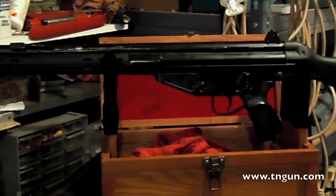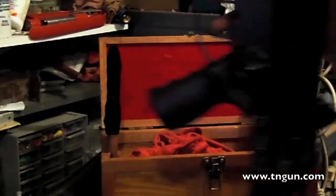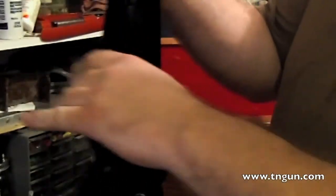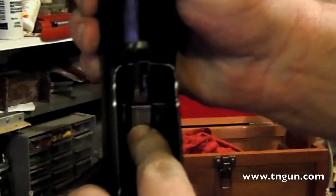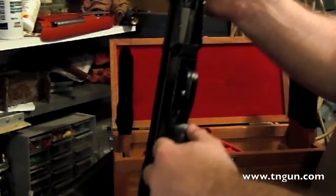It's a roller recoil-operated gun, and so some of the internal parts wear. As you get this gun, one of the things you need to do is see if it's safe to operate, and the way you do that is check the bolt gap — which is the gap here in between the bolt.